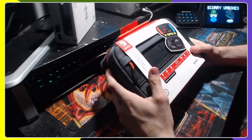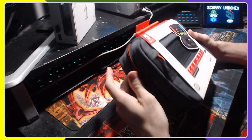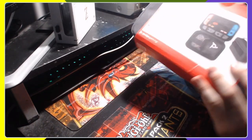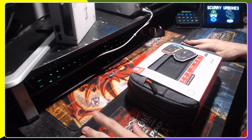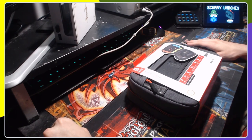Let me go ahead and switch to the desktop so you know exactly what I'm talking about — in three, two, one — and here it is: it is a Switch case, or more specifically a commuter case from PDP.